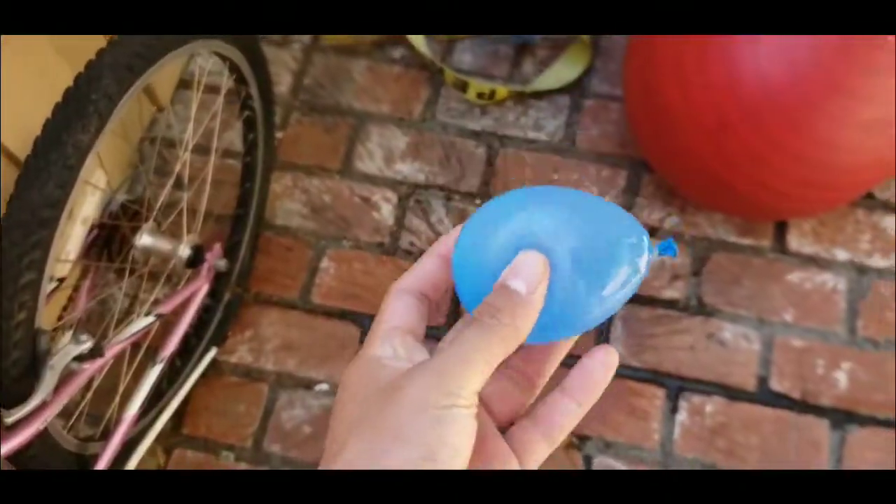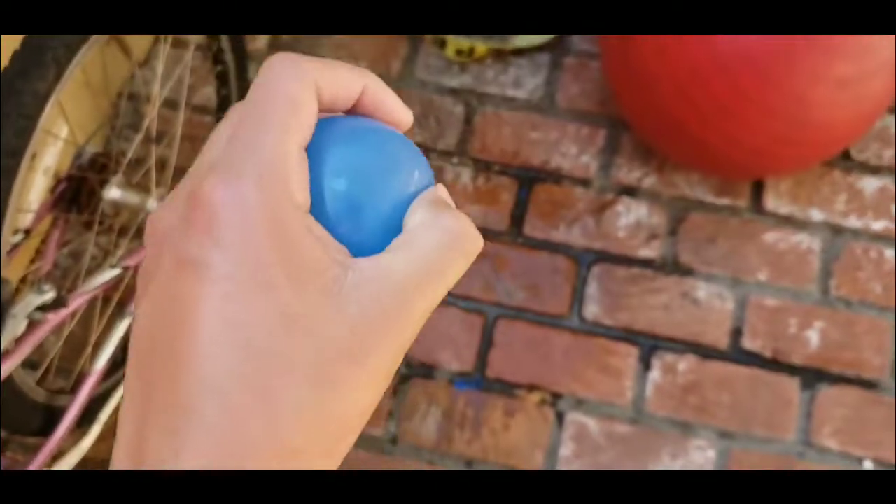We'll try it with another balloon. You guys see the balloon right over here. Look, it's dropping the ground, it just disappears.